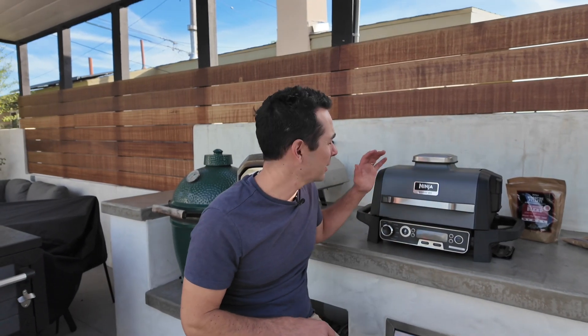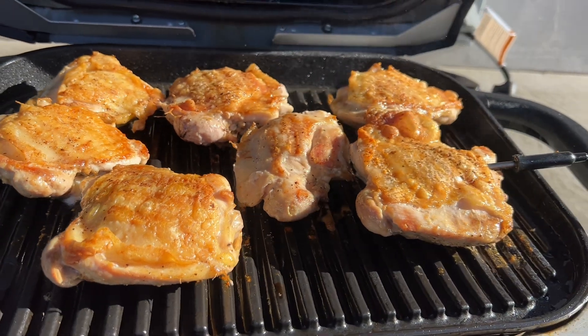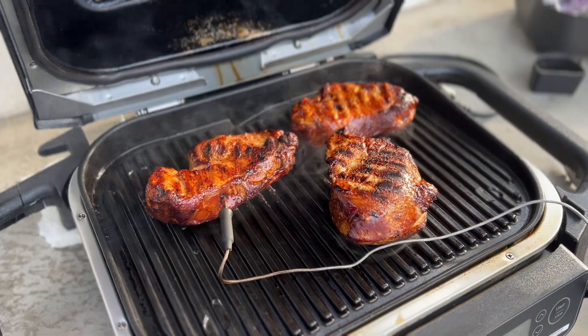This is the Ninja Woodfire Outdoor Grill, and I have to say I was pretty skeptical when I got it, but I am crazy impressed with it. The way it cooks food, the way it enables you to add smoke flavor — even if you're cooking on a gas grill you're not going to get real smoke flavor, but this allows you to burn some pellets.